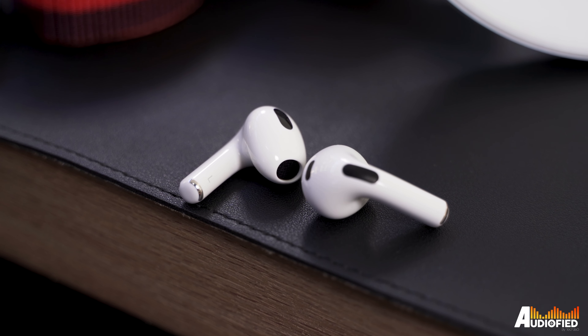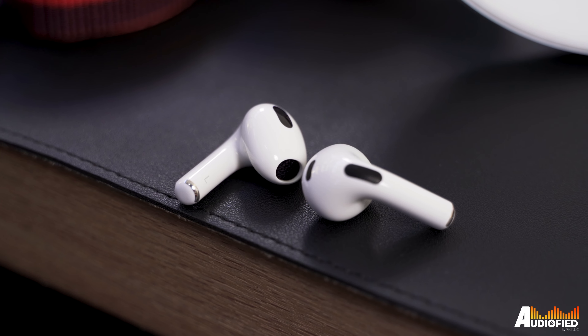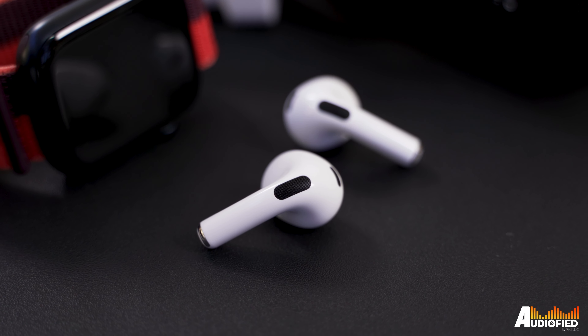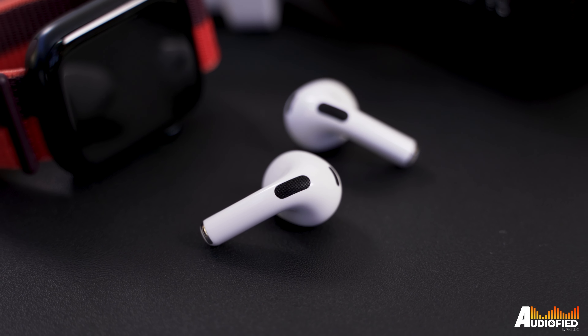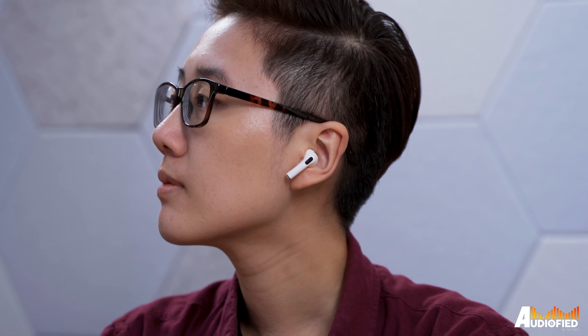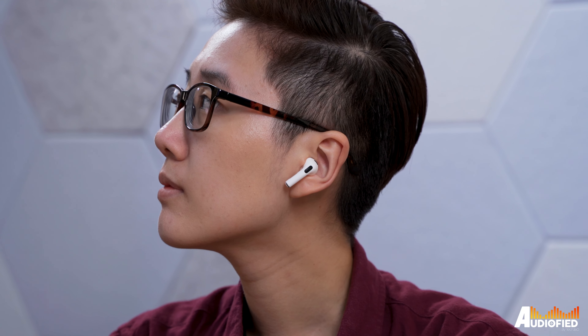As for the earbuds, they look a lot like the AirPods Pro. They have a much more noticeable microphone grill at the top of the stem, and there's supposed to be an acoustic mesh that reduces wind noise, which does seem to avoid the earbuds picking up wind noise from my fan blowing straight at my face at home, which is good.